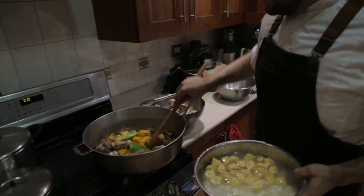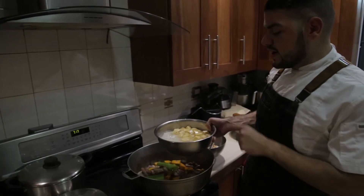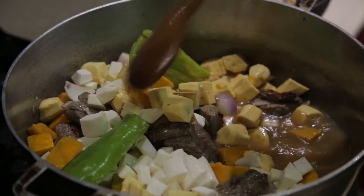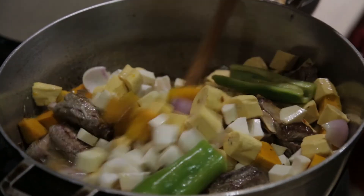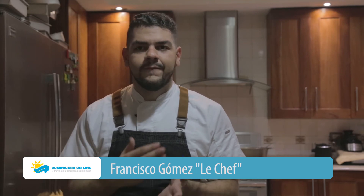Now that we have basically the sazón part ready, we add the víveres — here are the plátanos, la yuca, and the ñame. I always recommend that the víveres, just like the meats, be cut into equal pieces to maintain uniformity. This guarantees even cooking of both ingredients and, most importantly, when serving the sancocho, the person can serve themselves a little of everything — if the cuts are very uneven you end up with more of one thing than another. The idea is to have a bit of everything — harmony on the plate.